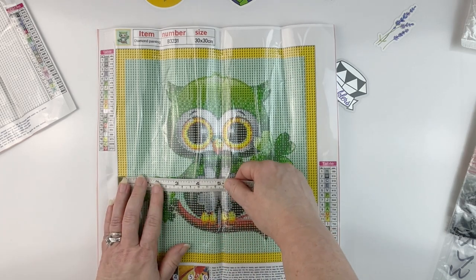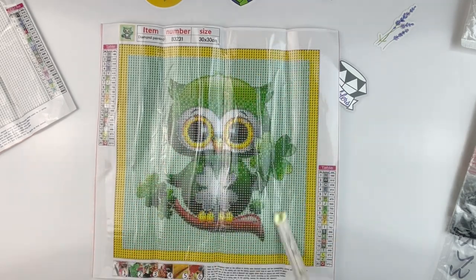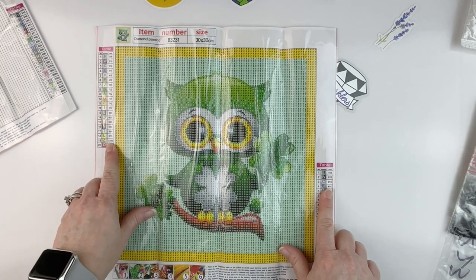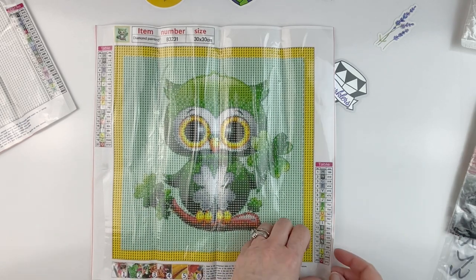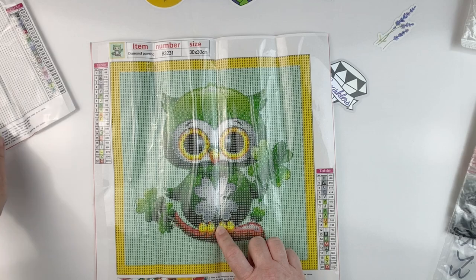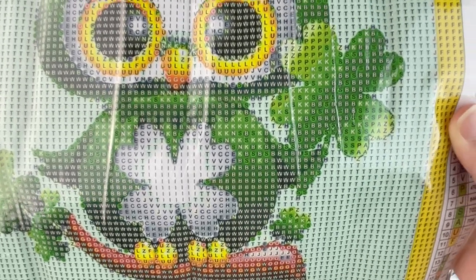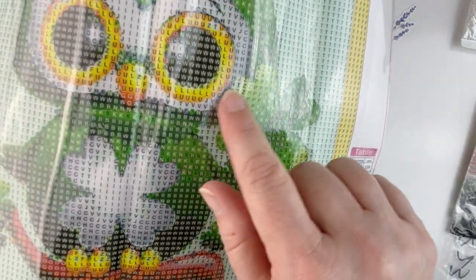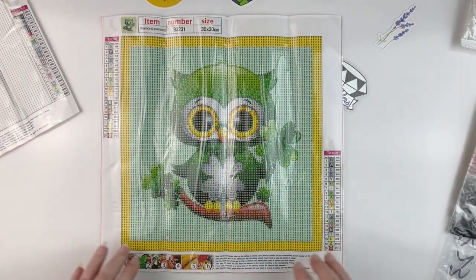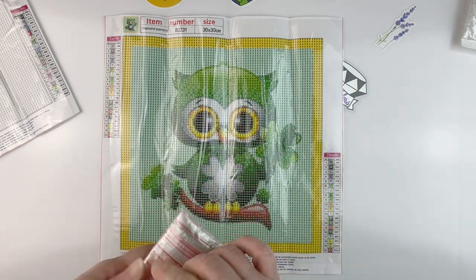This could be a nice pick especially if I use it in my 30 by 30 challenge. He is 24 and a half by 24 and a half and has 20 colors. We do have the DMC codes on the canvas, which is good since we don't have them on the drills. This looks to be one where they print the picture and then put the symbols on top, because you can see there will be some shading in the shamrocks where the printed background will show rather than drills. It's got a green background with a little frame of yellow.